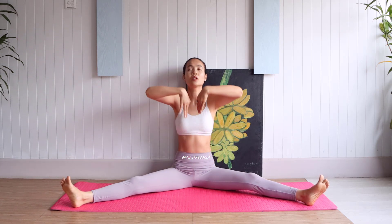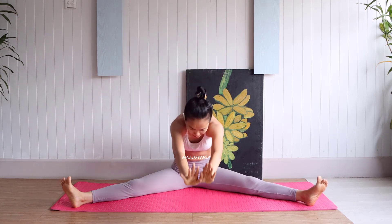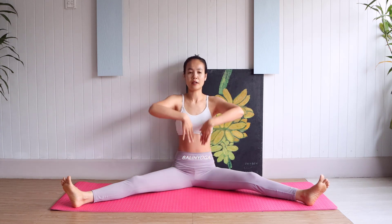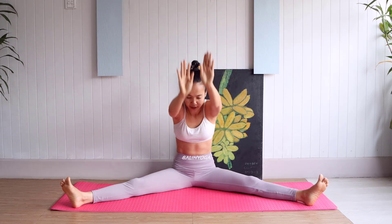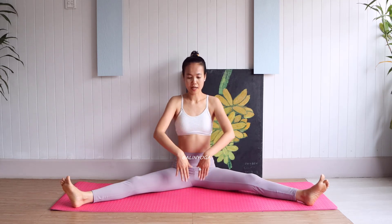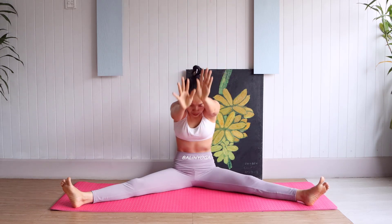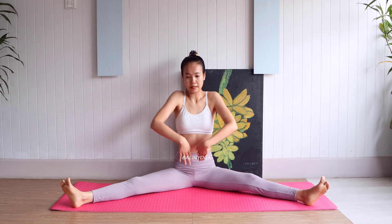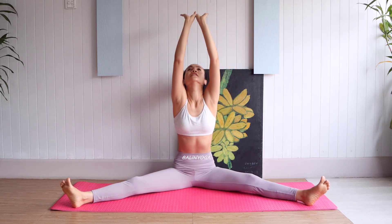We do it slowly with a good breath in and breath out with the exhales and inhale. Very good relaxation. We do it five times. Last one, five.